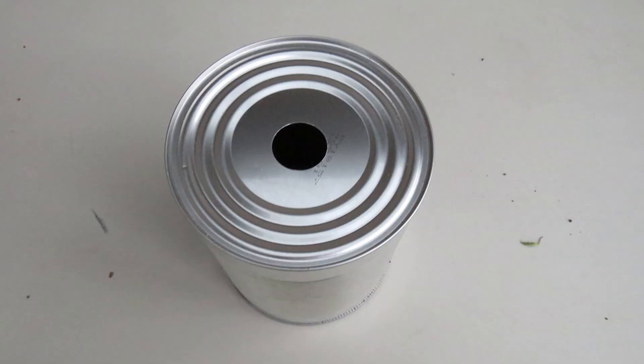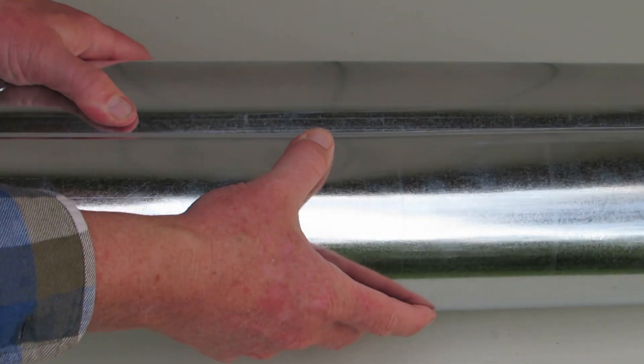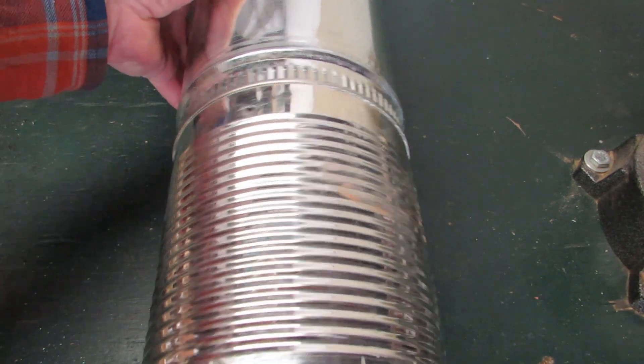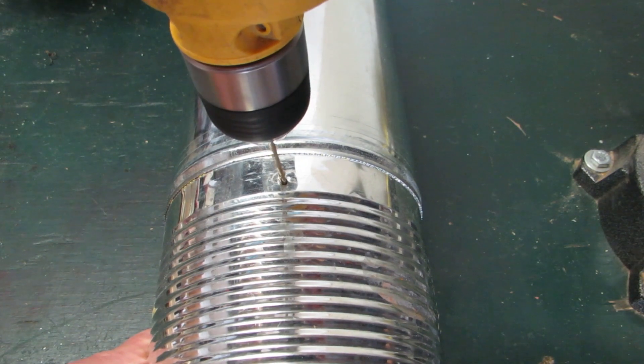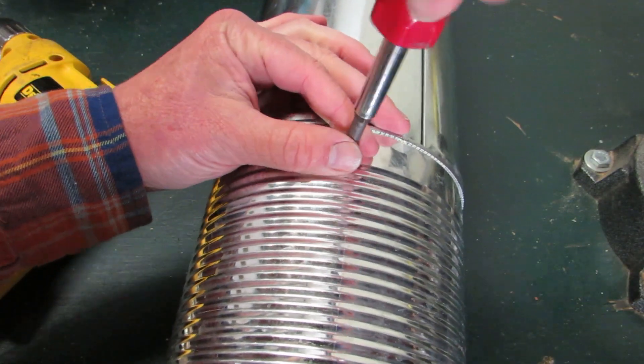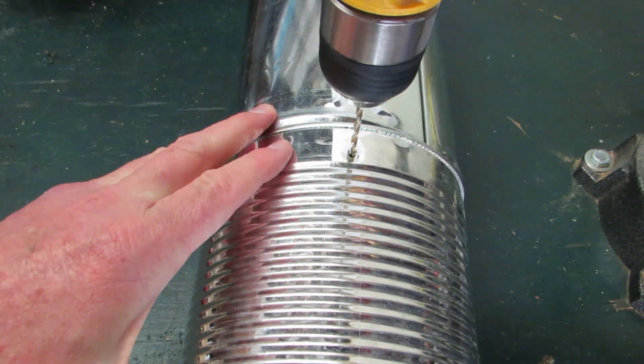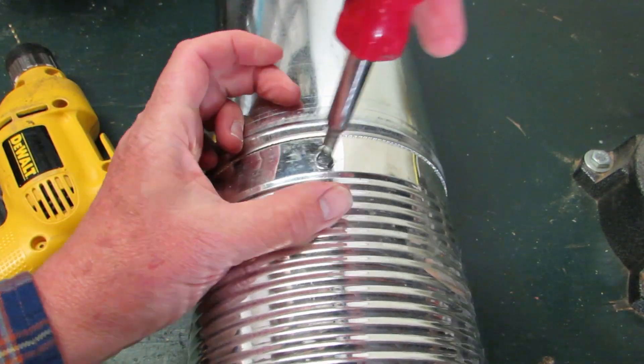The can is now ready to be attached to the duct pipe. To assemble the baffle, snap the ends of the duct pipe together. Slide the can over the top of the pipe. Line up the drill bit in one of the holes in the can and drill a hole through the pipe. Place a sheet metal screw in the hole, screwing it down tight. Turn the baffle over, drill the other hole through the pipe, and fasten with a screw.